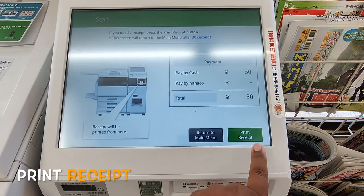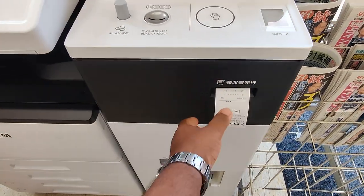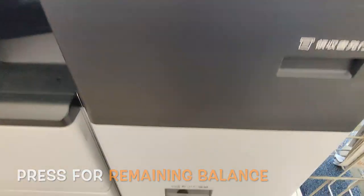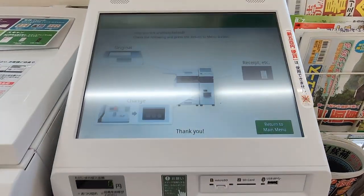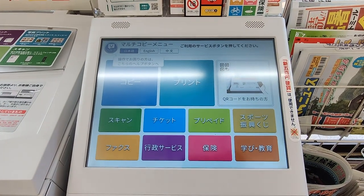If you want to print the receipt, you can. Here you can see the remaining balance is 20 yen, so you can take the remaining balance. Then return to the main menu. Thanks for watching — I hope it will help you.